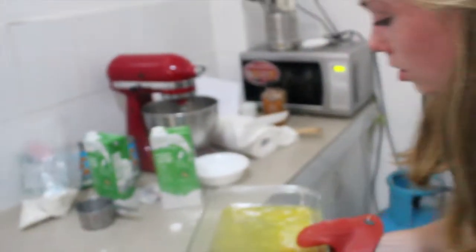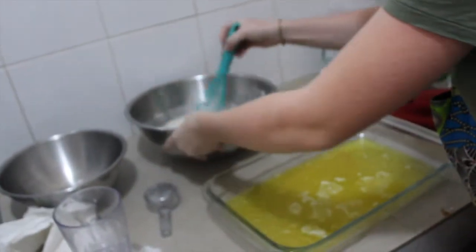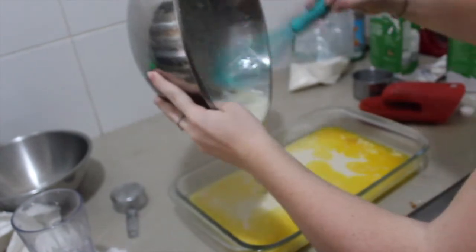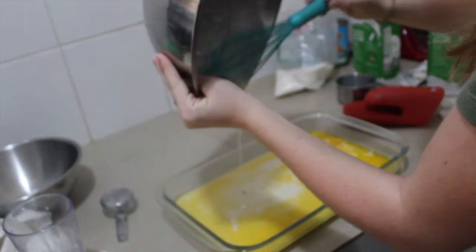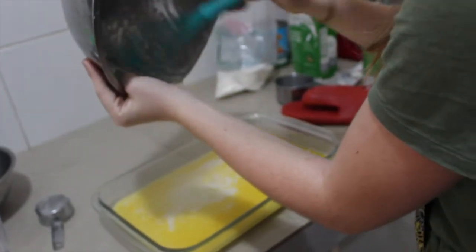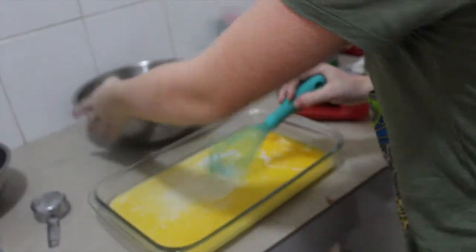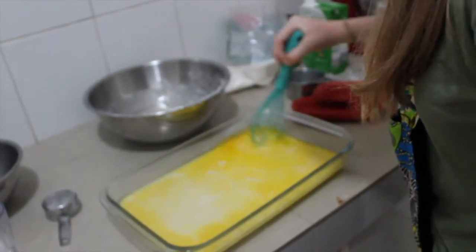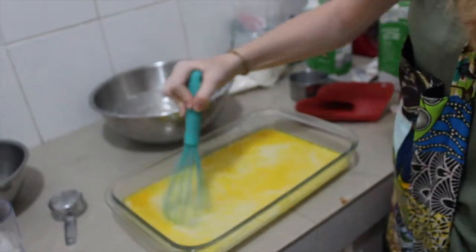Now that our butter has melted, we will be taking it out of the oven — it's sizzling! Don't mind our messy counter. Now we will be pouring our mixed batter on top. Make sure you really get all of it in there because it's really important. If there are any clumps, just get them out. Just give it a little bit of a mix, but it doesn't need too much — it should be fine.